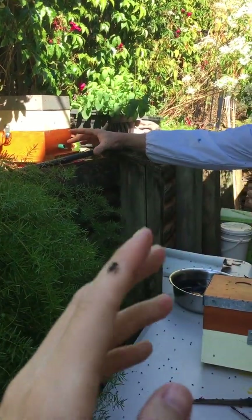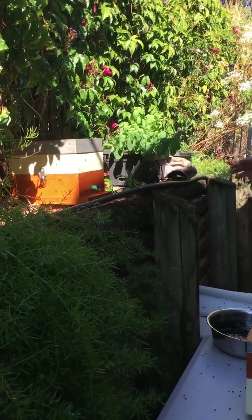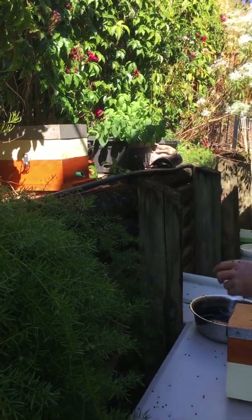So that was where the original hive was sitting. All the foragers now come back looking for the original position, and we'll put this new daughter hive just beside it there.